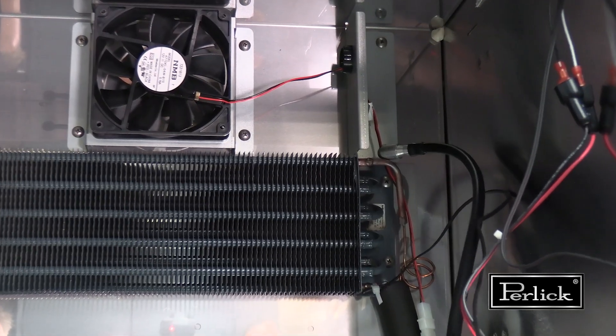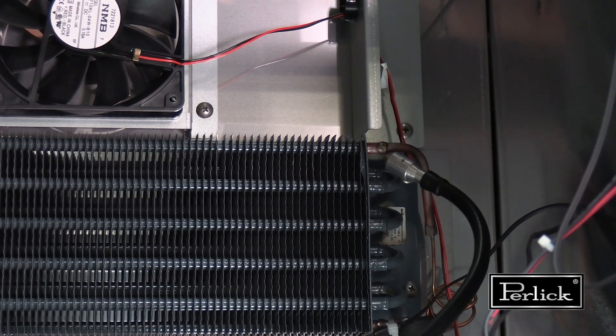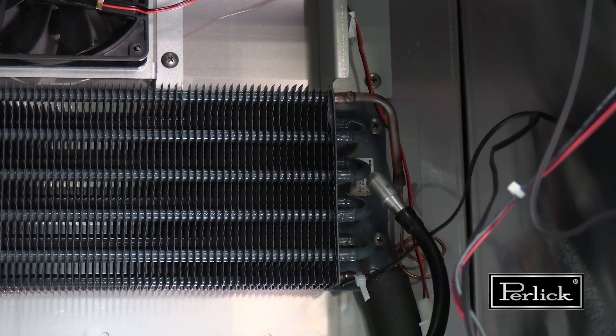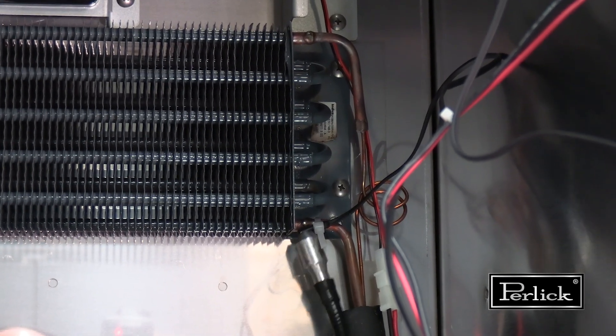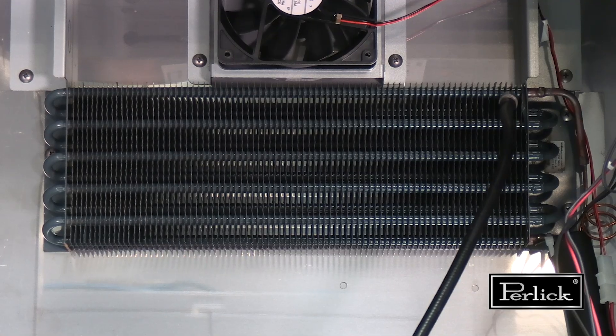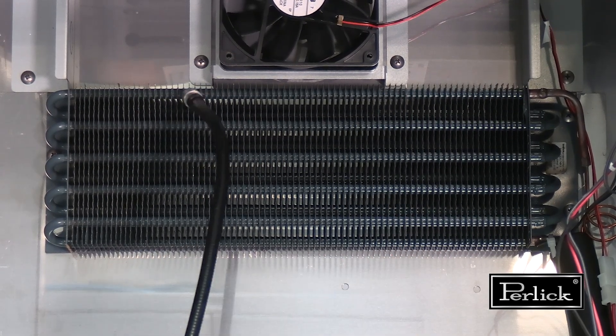Check for leaks behind the internal rear panel, at the cap tube, evaporator coil, and suction line, as well as any of the oil paths or braze joints along the coil. Check where the fins wrap around the piping passes, especially underneath the coil.